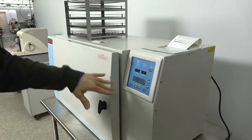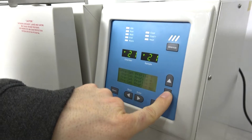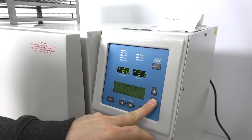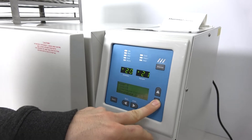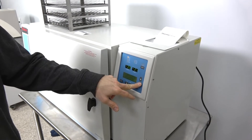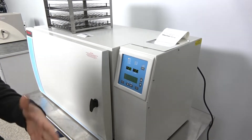Over here we have the control panel. You have six preset profiles from Thermo that they include, and then 10 customizable profiles for whatever unique situations you might have. You also have the configure calibrate screen where you can put in a passcode so no one can interrupt or run or change settings.